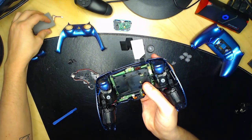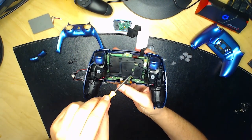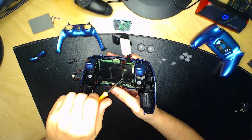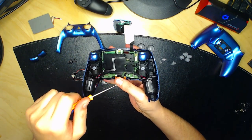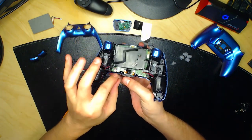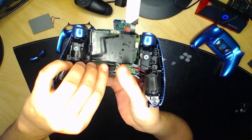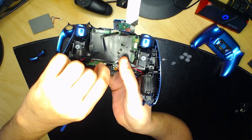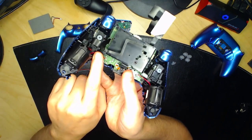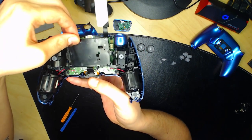Ensuite, dévissez la plaque noire — il y a une petite vis ici, dévissez-la. Mettez cette vis avec les autres. Enlevez la petite plaque noire. Il y a aussi un petit composant accroché à la plaque noire : tirez sur la petite languette pour le détacher. Faites très attention : en dessous de la plaque noire, il y a des câbles rouges et noirs de la vibration. Enlevez avec délicatesse.